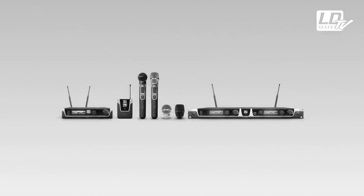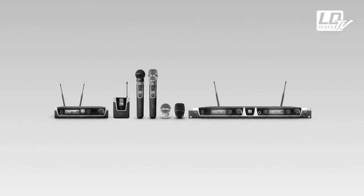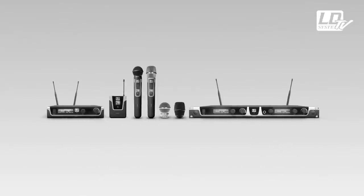This series offers many possible configurations with either hand-held or body-packed transmitters, featuring an operating range of more than 100 meters — that's the size of a soccer field.